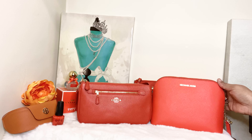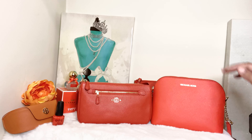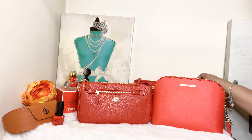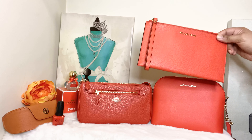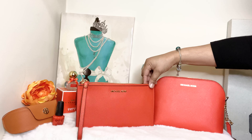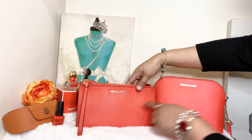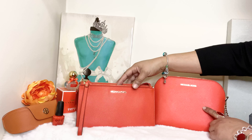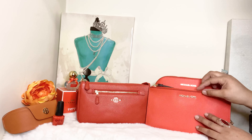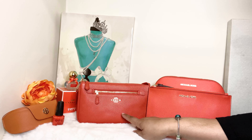They're both similar bags and I have them in similar colors. This color right here is called Watermelon, and this color in the Michael Kors is called Mandarin, for mandarin orange. I brought out my Mandarin wristlet as well — the Michael Kors Mandarin wristlet — so you can see the color is the same. Comparing the Mandarin color to the Watermelon color, both of these are Mandarin and this one over here is Watermelon.